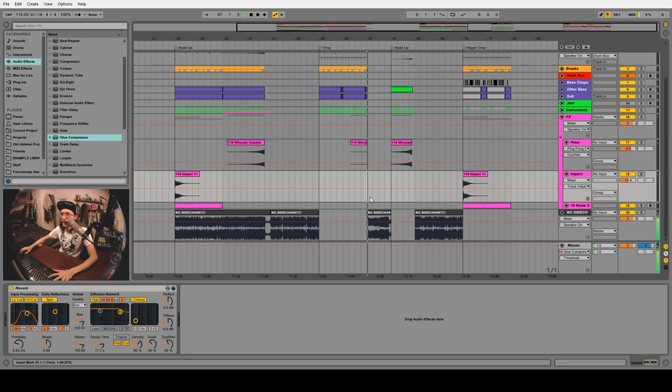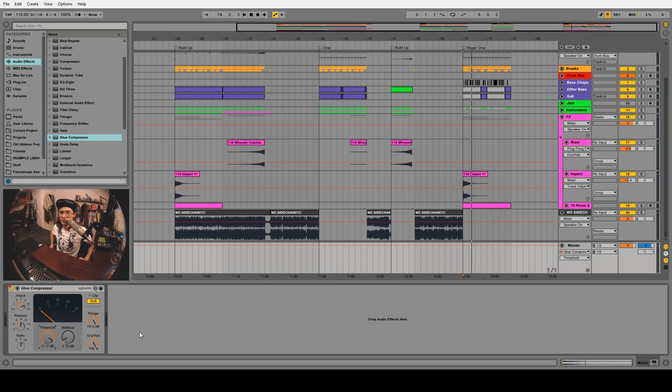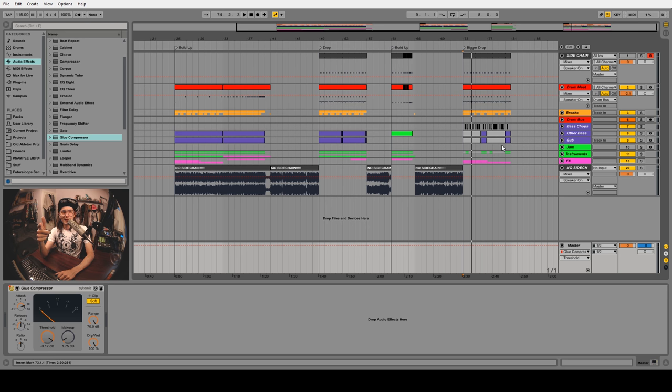The drums sound much better — feel those kicks really punch in there, that's way better. Hopefully you can hear the difference. It's subtle, but it's really important to bring those kicks and snares forward in the mix. Thanks for watching, and if you've got any questions or suggestions for what I should do a tutorial on next, give me a shout in the comments. If you like these kinds of videos, make sure you like, comment, and subscribe.